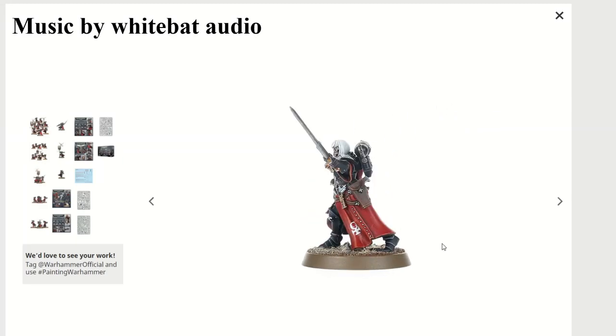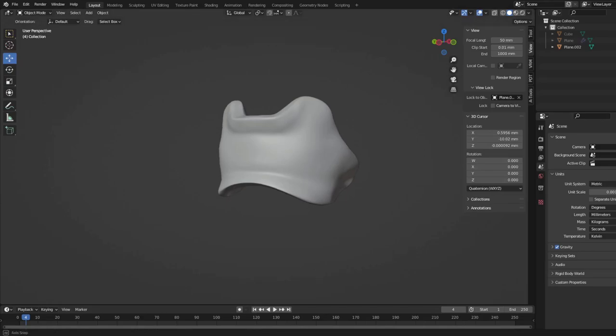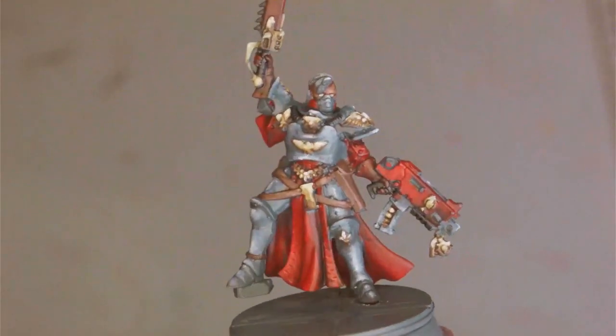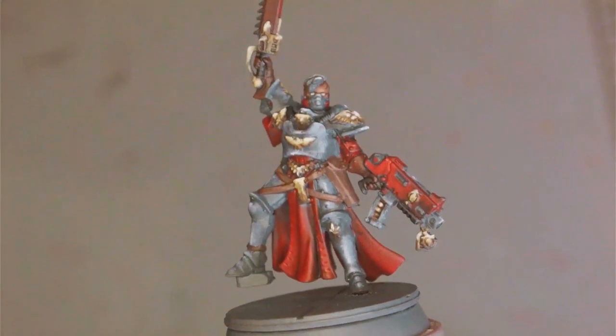In this video I'll be showing you how to give your Adepta Sororitas some slightly more practical looking armour. I sculpted this new piece in Blender and you can get the file for free on my Cults3D account or on my website. I also sell pre-printed versions on my website. All of these links can be found down in the description.